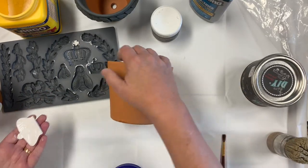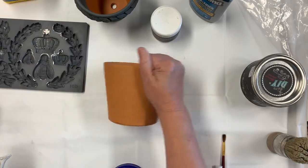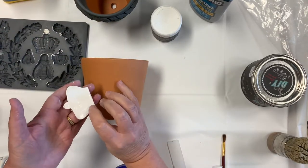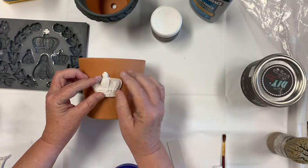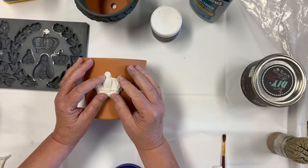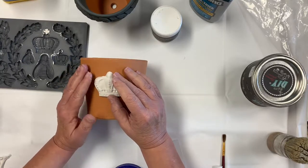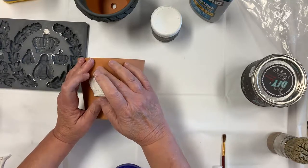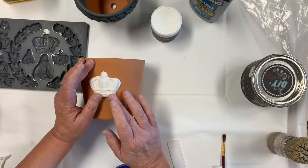Okay, this is my flower pot which I've done nothing to. I'm going to put the piece down right here and just place my mold where I want it. Don't push too hard or you'll mess your design up, but do make sure you get the edges down good.